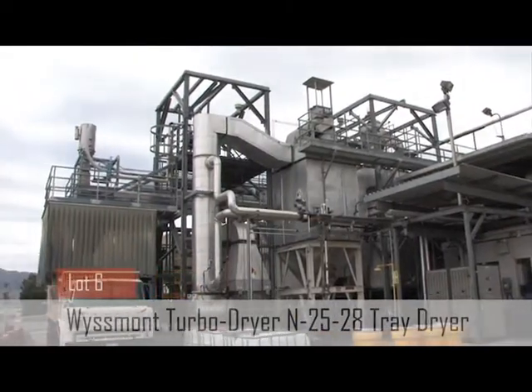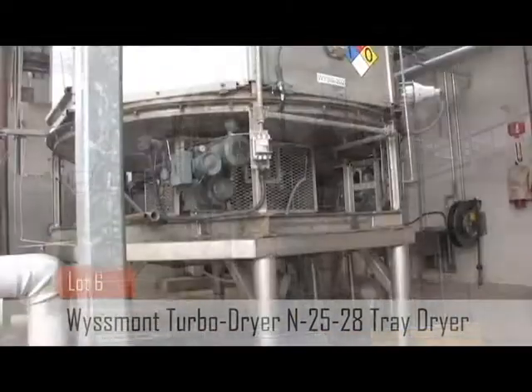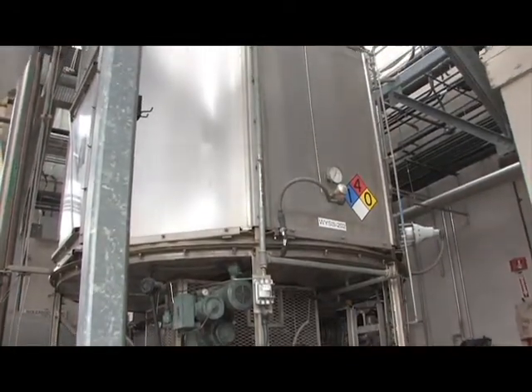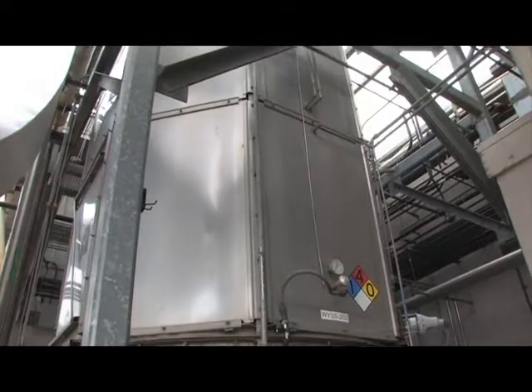Wisbon has a solvent recovery addition, which is a solvent condenser and storage tank. It is designed to provide gentle drying to retain nutrient levels and markers and product integrity.